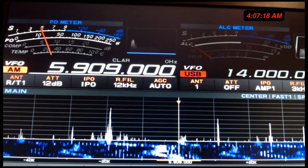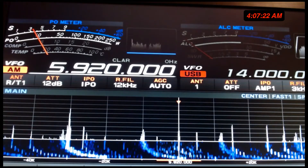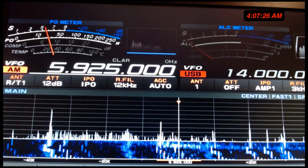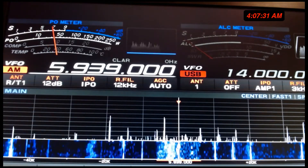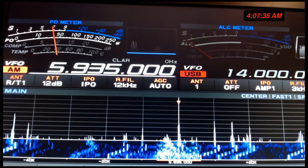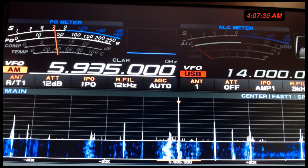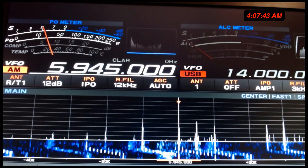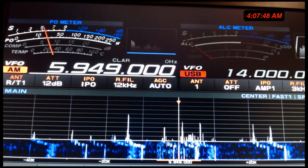And if it sounds like I'm a fanboy — yeah, I guess I am. It's that good. But you've got to remember, folks, I've been doing this for almost 50 years. It's just up the shortwave dial.